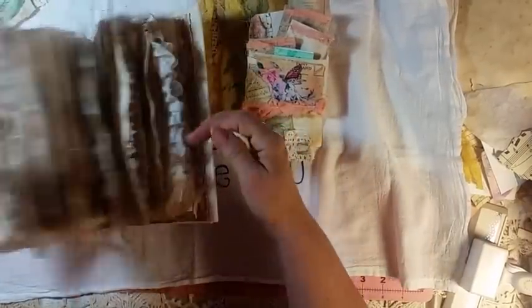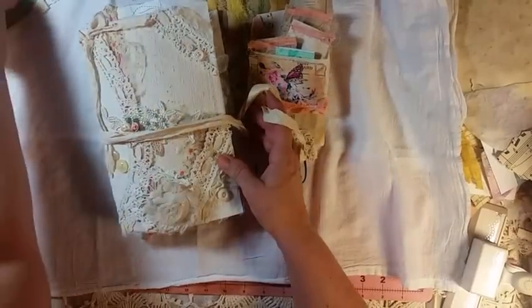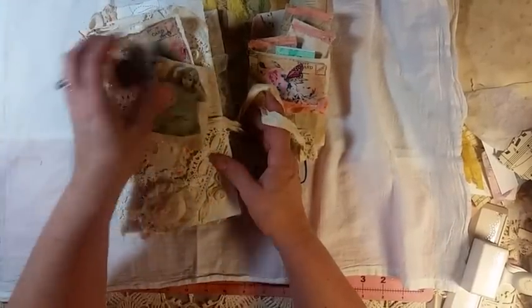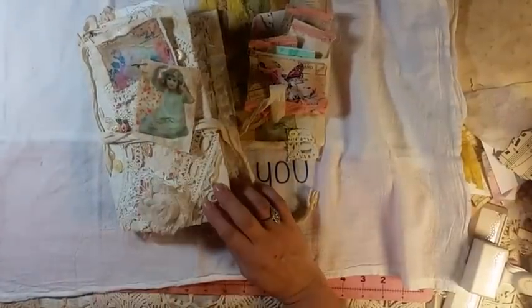And I know I'll throw some extras in there. So thank you for watching. I'll leave everything listed below for ephemera. I'll see you soon. Bye bye.